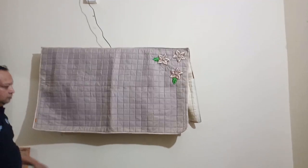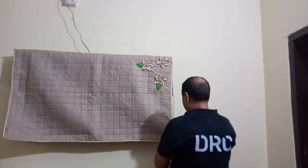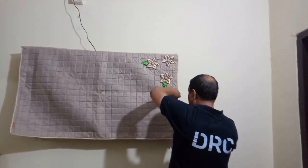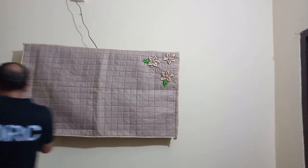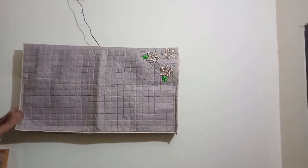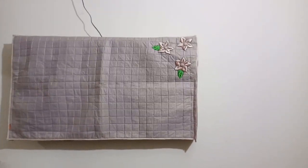Do you like it? Yes, you like it. Do you like it? It's like I am very good.